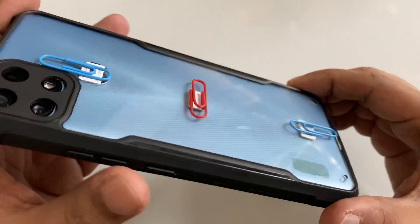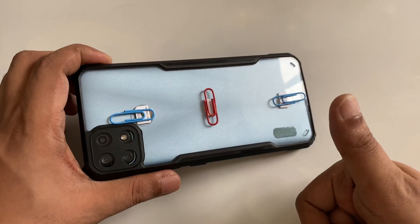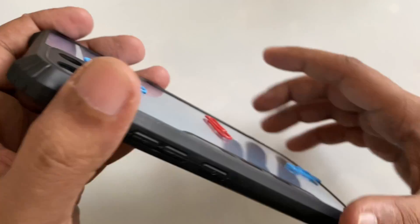And for an antenna booster, you can put a paper clip here. Now I'm going to turn it on and here you can see everything is perfectly working.